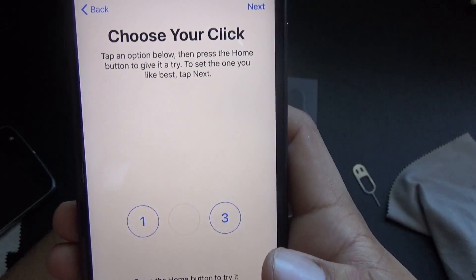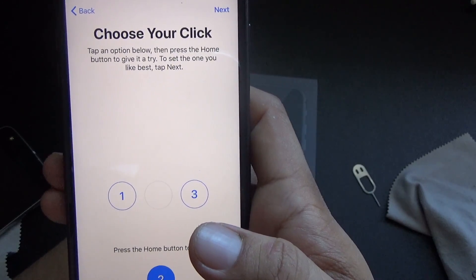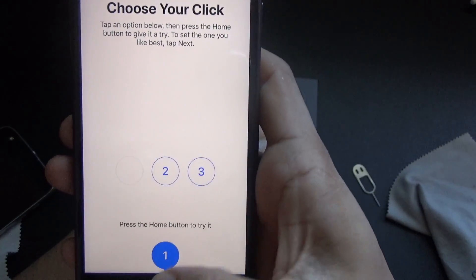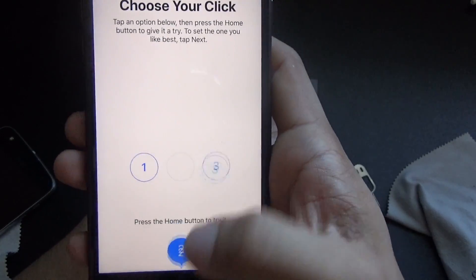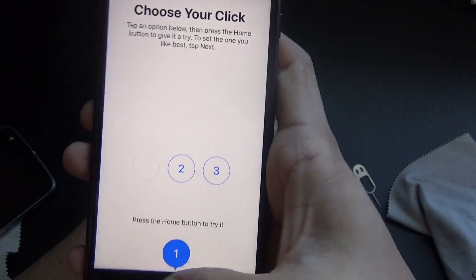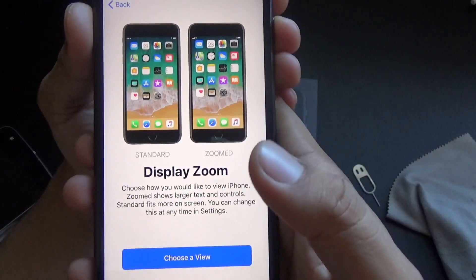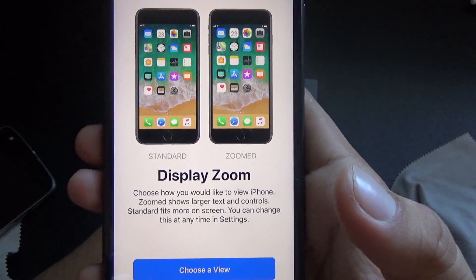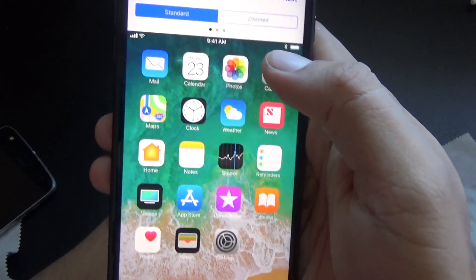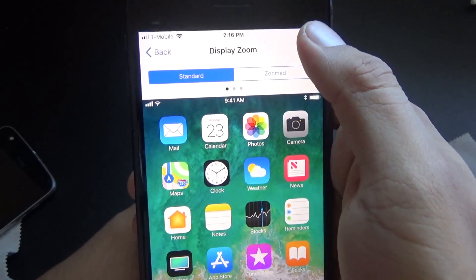It says: 'Make your iPhone experience more personal by choosing the click that's right for you — tap an option below, then press the home button.' This is all new to me so sorry about this guys. I think I like option two better — it's a happy medium. For display zoom, you have standard and zoomed. I like standard better — the zoomed option makes the text look bigger. I definitely prefer standard.